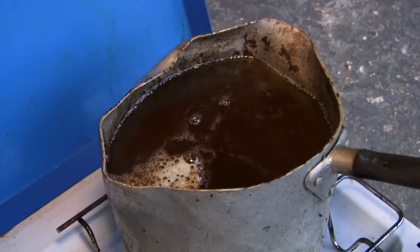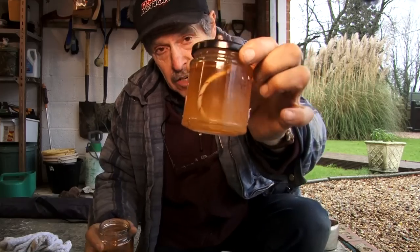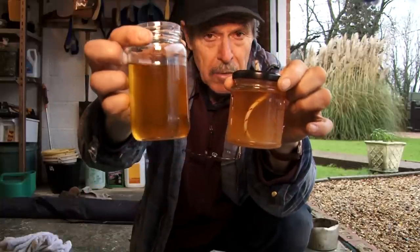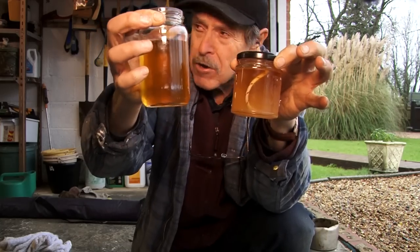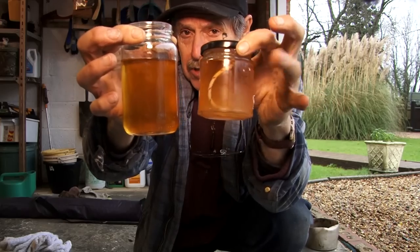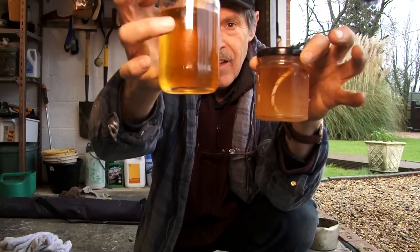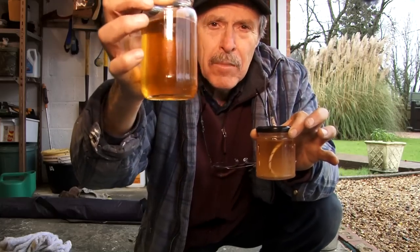To refine it a bit more, I've put it back on and boiled it again. You can see thousands and thousands of tiny little bubbles — the oil is refining itself even more. There may be natural impurities in the fish, but it's getting purer and clearer all the time on the second boil. The second boil only took about 10 minutes on the camping cooker and gets it a bit clearer. So there you go — two different clarities of the same oil. I'm going to call the second one premium quality.